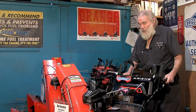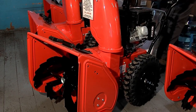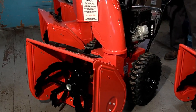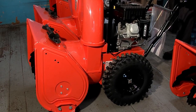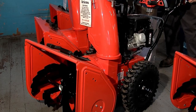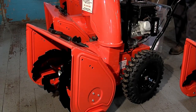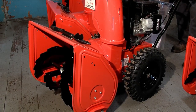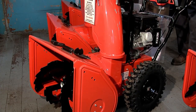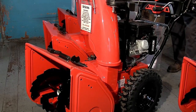Something unique about the Ariens is what we call auto-turn. On old snow blowers, a common complaint is having to really manhandle it to get around. This has a system where it automatically allows you to turn, with much more flexibility, so at the end of the driveway you can turn and pivot for maneuverability. You'll also notice the very tall, aggressive tires so you don't need chains. It's also powered with an overhead valve engine, which is much quieter and has a lot more torque — that's why we get better throwing with the steel impeller.